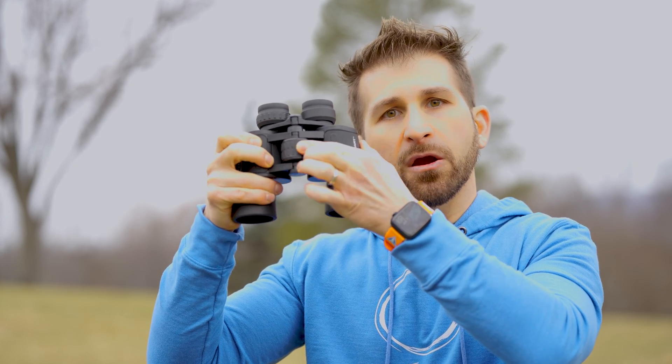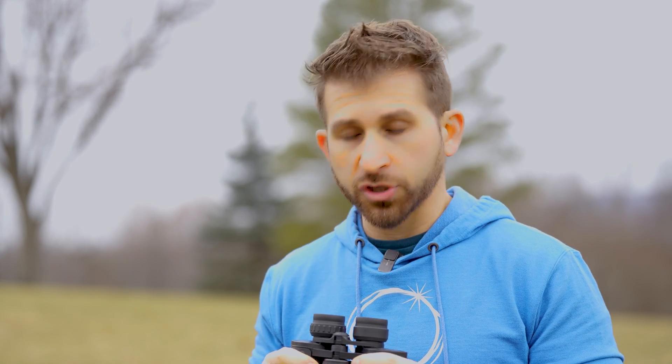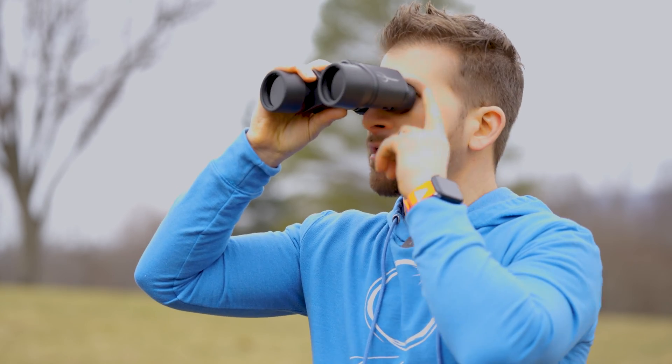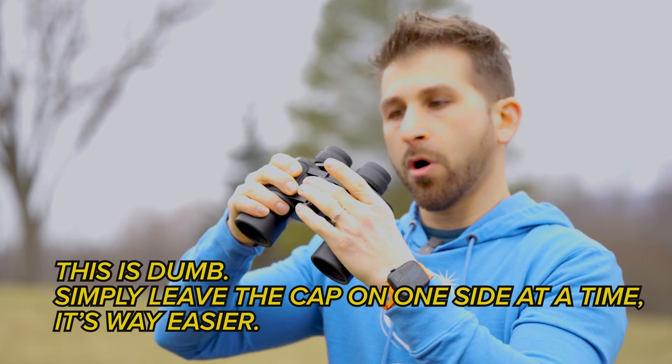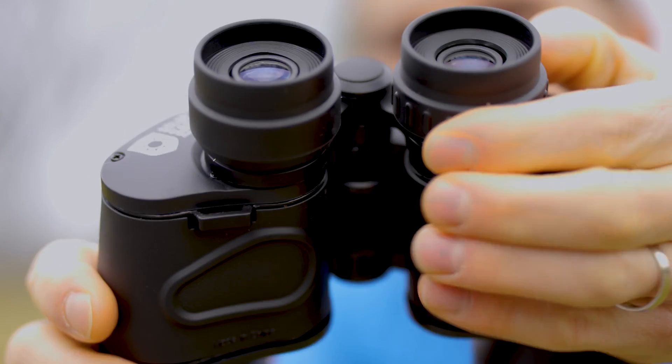I wanted to discuss the importance of focusing your binoculars properly. Like any pair of binoculars, we've got a focus knob right here that most people are familiar with. But what not everyone understands is that because you have two eyes — and because your eyes have different abilities to see, different prescriptions — you don't need to wear glasses while looking through your binoculars. Focus your left eye first using the large knob up top. Then there is a second dial called the diopter, which spins to focus your right eye.